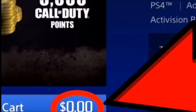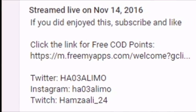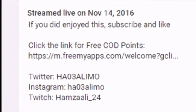Do you want some free card points? Just click the link in the description below to get free card points. What's up guys, this is HO Free Lemo and in today's video we're gonna be looking at Photoshop fails.